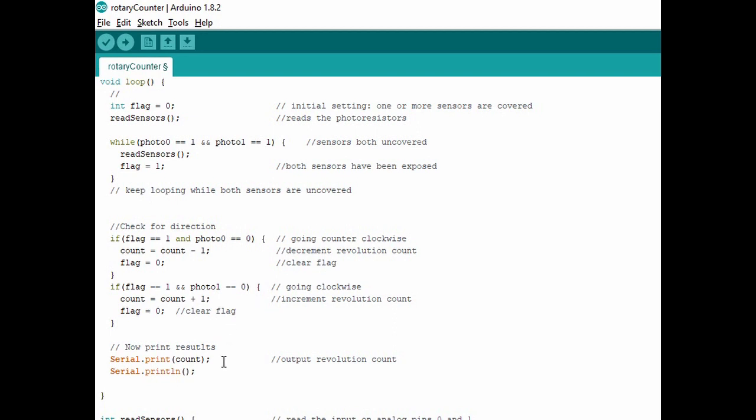Then we'll print our results out so we can watch what's going on as we're winding or unwinding our counter.